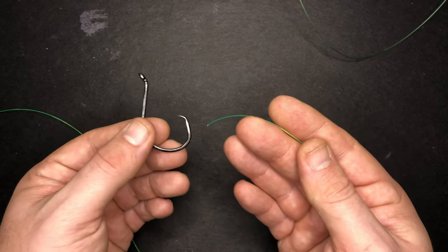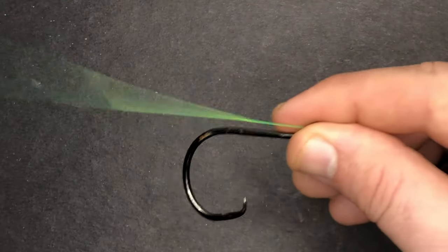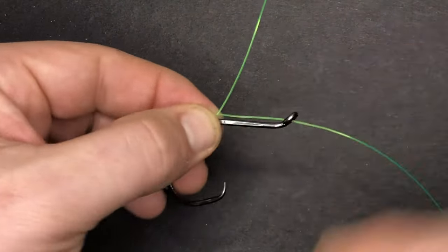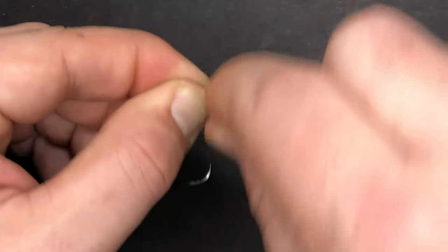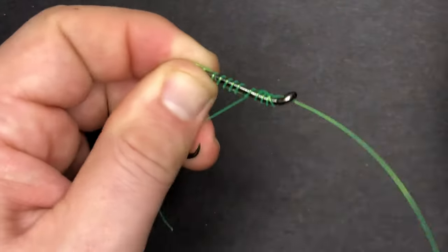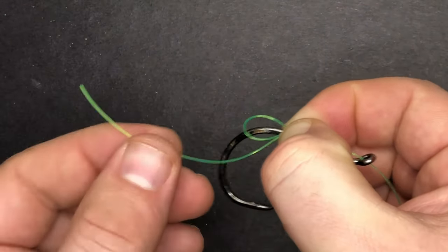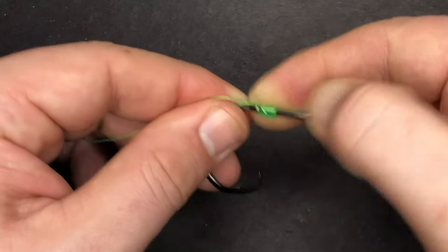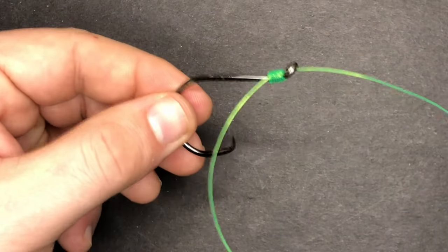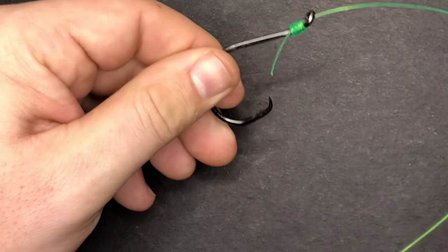To do that, I'm going to thread my line through the eye, bring a good amount of line through, and then with the tag end, create a loop on the back end of the hook like that. I'm going to pinch it to keep it in place, and then with the tag end, start wrapping it around the line and the shank about 10 times. I'm going to hold the tag end, make sure nothing comes undone, and then run all of that together, making sure that loop stays in place. Now I'm going to take the tag end, run it through the loop, and then pull on the main line to close that loop, bring all those wraps up to the eye, make sure they're good and snug. And then once I'm convinced the knot is good, I'll trim off most of the tag end. I like leaving a little bit of the tag end — it's not going to affect the rig at all.